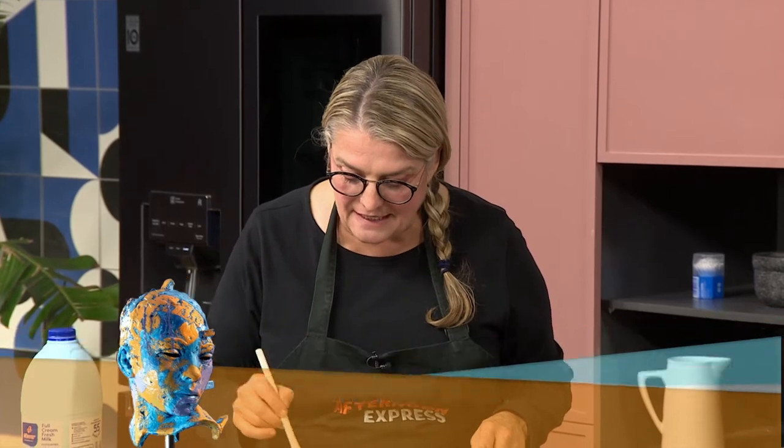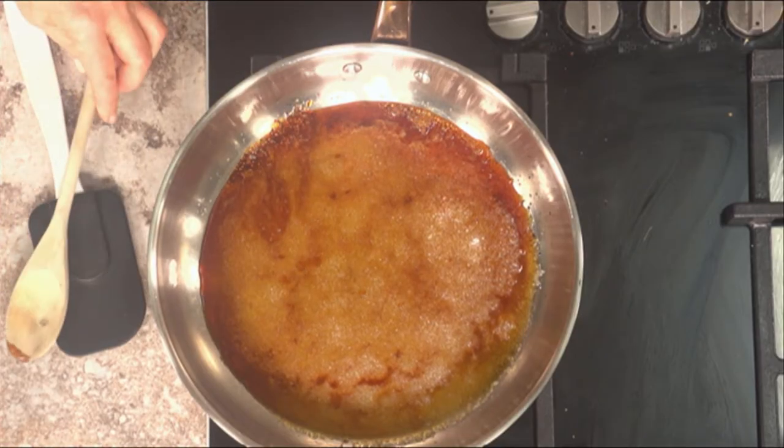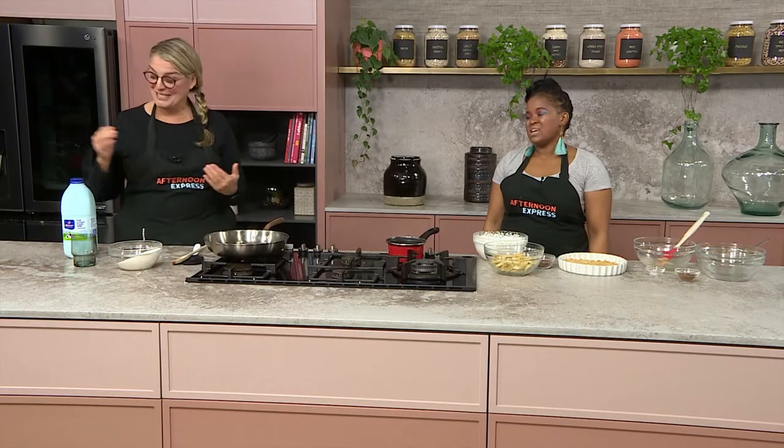You mustn't fiddle around with it too much, otherwise it crystallizes. You can see it's now in an amber color, and you don't want it to go too dark — otherwise the caramel is going to have a bitter taste.